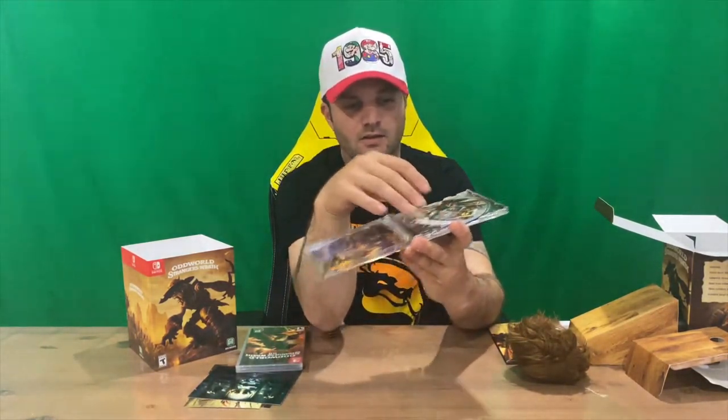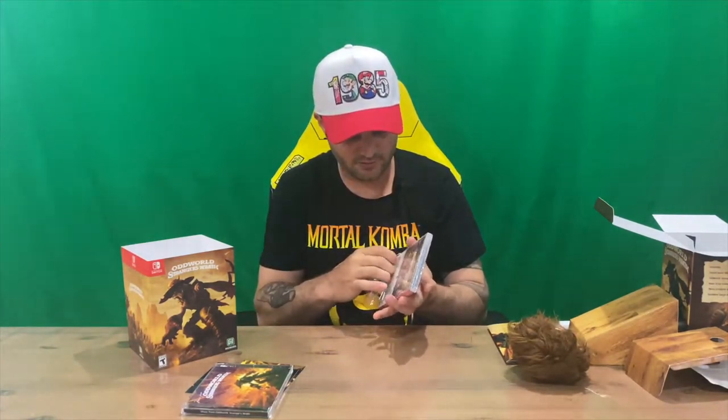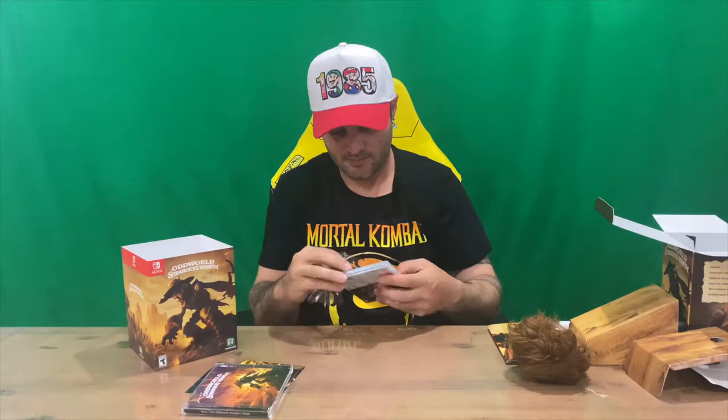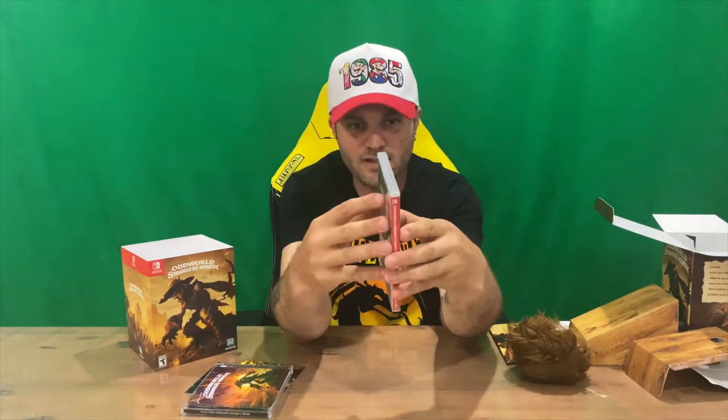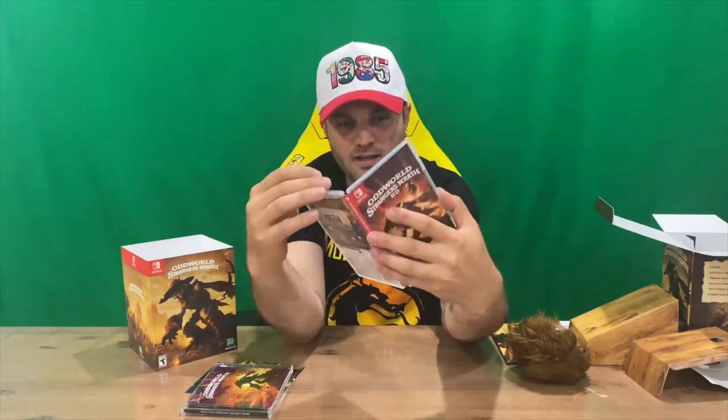There you have it — one disc, guys. Some nice detail going on the disc and obviously behind the disc as well. Very nice. I'm pretty impressed with the detail that's gone into this collector's edition. We've got the front and rear of the game case — no booklets on the inside, but some nice internal artwork and the cartridge there.